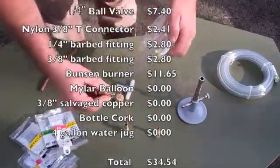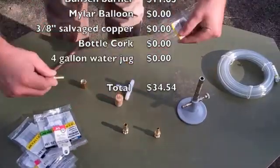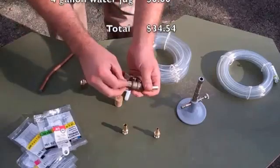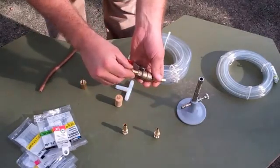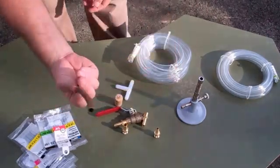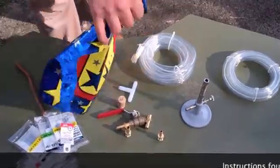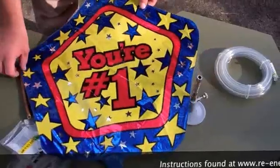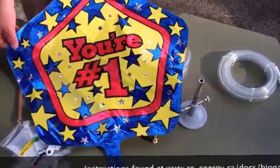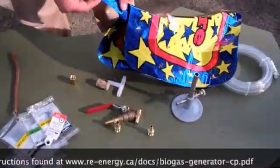Everything is a barbed fitting, so anything you are going to use as far as the PVC is going to be a barbed fitting and should fit in basically with pressure. I am going to put some plumber's tape on this just to keep the gas and everything sealed up. It's a piece of copper. I kind of scrounged for the balloon, and the balloon itself I actually did get from a local florist, just as the instructions point out that you can ask a local florist — he did not charge me, so that was good.